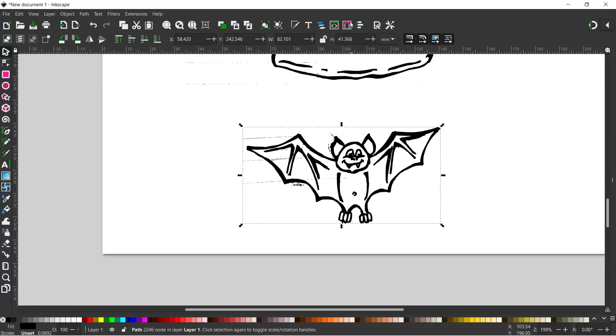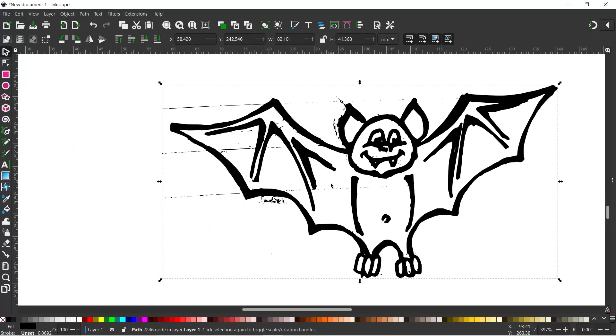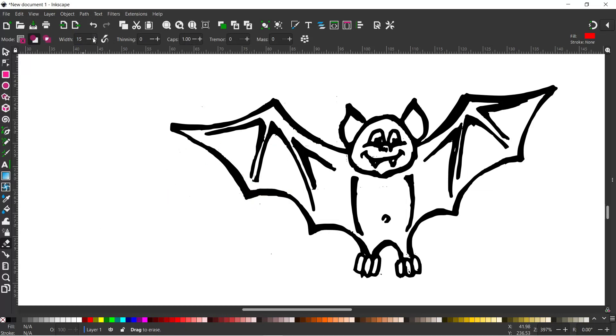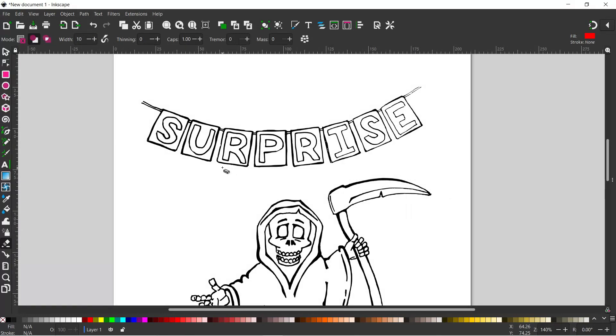We zoom in and start with the bat. Looking at our bat, we've got a few different elements that need to be cleaned up. We select the eraser tool, uncheck the break apart box, set width to 5 with mode set to cut away from paths and shapes. I'll increase the width up to 10. Then we come in and draw over the bits we want to erase. Press Ctrl+Z if we make a mistake. After going through cleaning up our images with the eraser tool, there are bits that could do with a bit more ink.